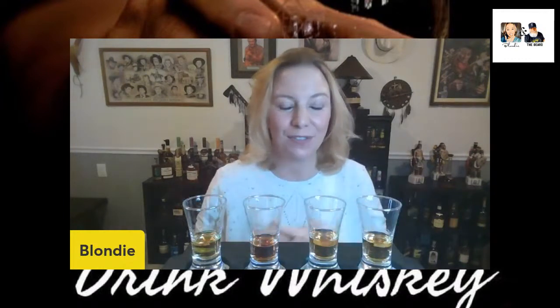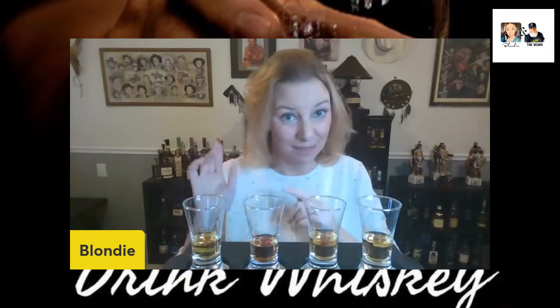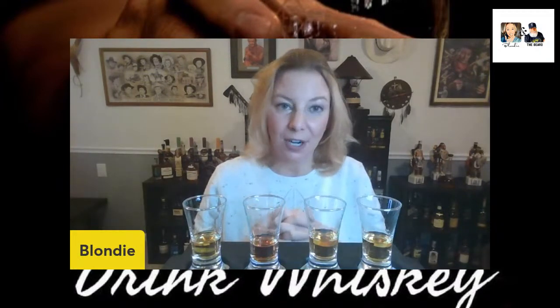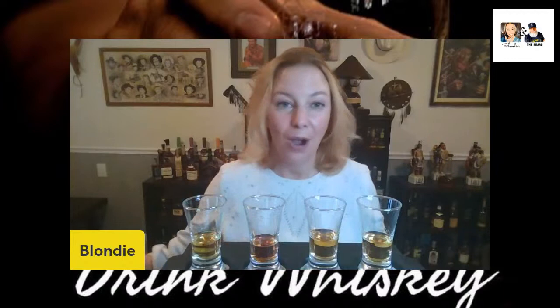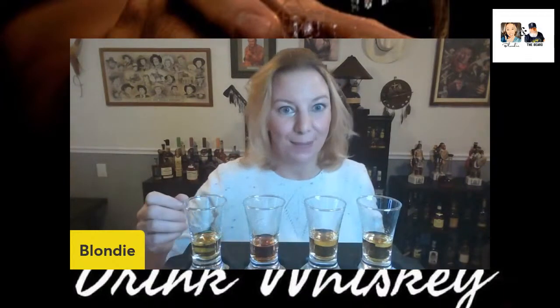You can see these beautiful samples in front of me, which he has labeled A, B, C, and D. I am a rule breaker, so I will not be going in that order. I think today I'm going to start with D. Don't like long introductions — hope everybody's having a great new year. Let's get going with this rye blind.